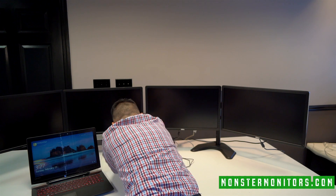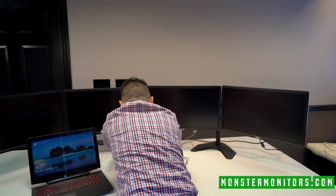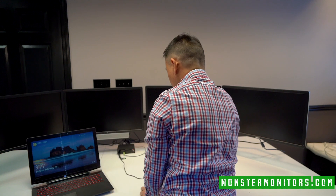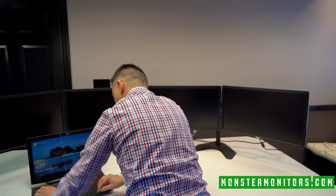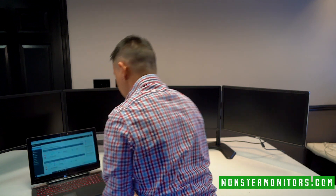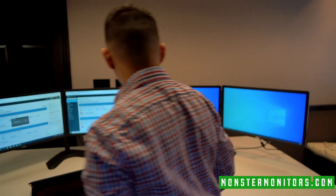A lot of cabling back there, but it does a very good job at hiding. Voila.